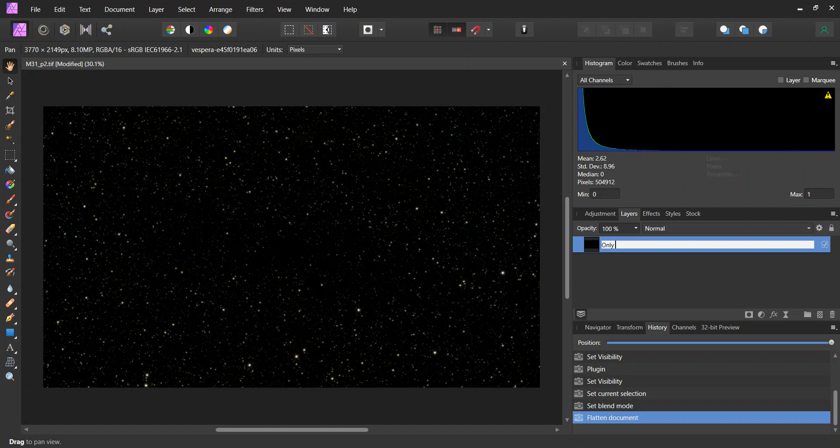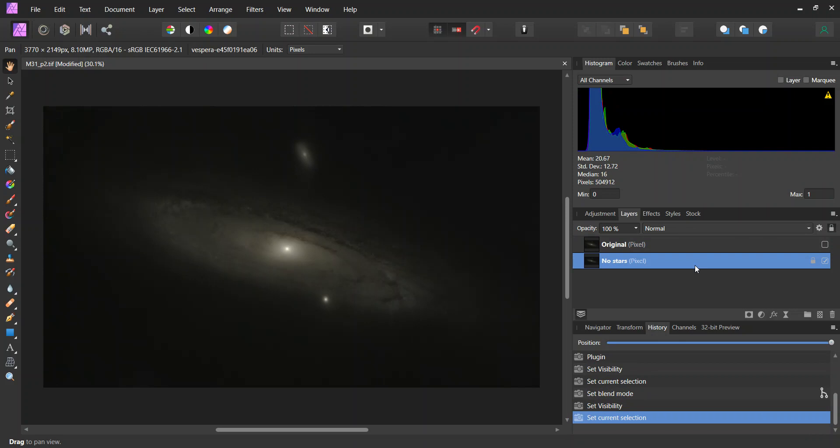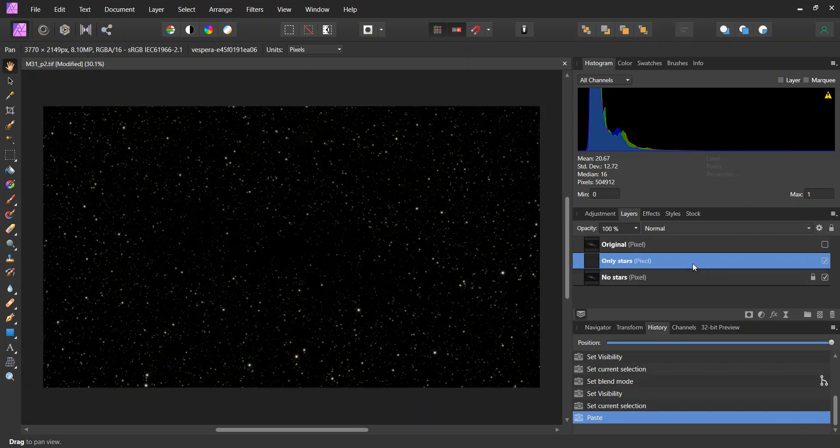I'm going to name this layer 'only stars' and copy it with Control-C. Then from the history at the bottom, I'm going to go back to just before I flattened it. And then I'm going to click on the no-stars layer and do Control-V to paste in the only-stars layer.